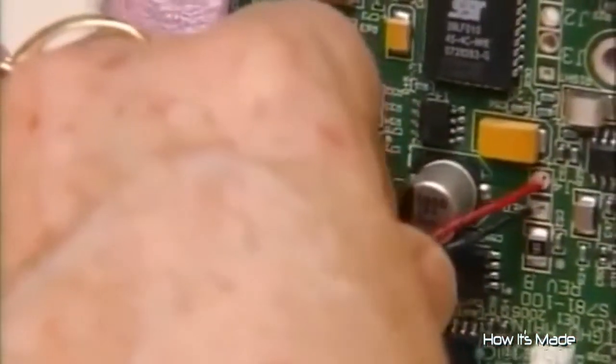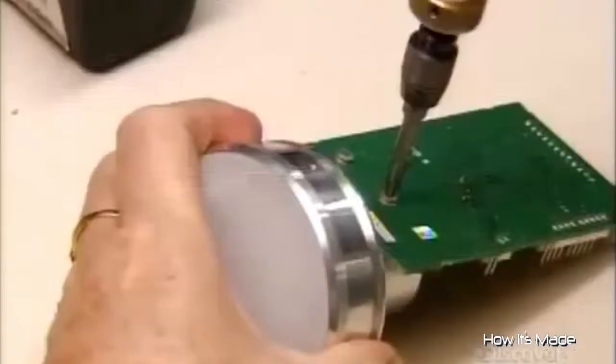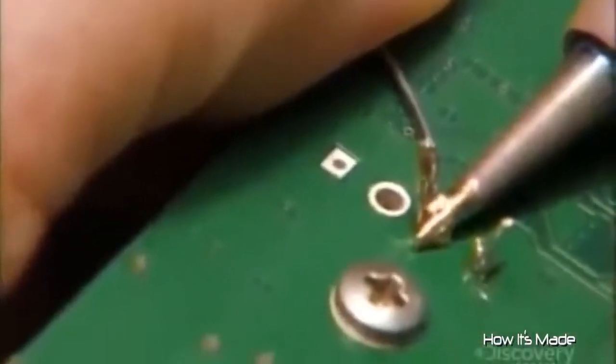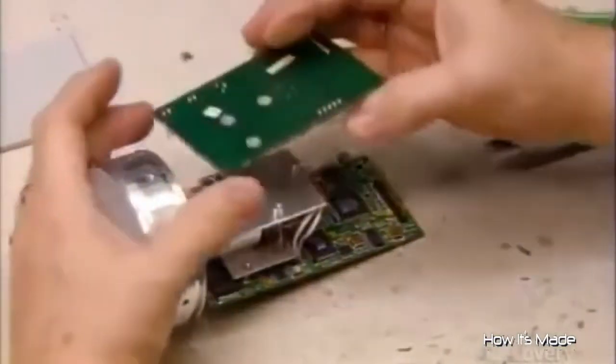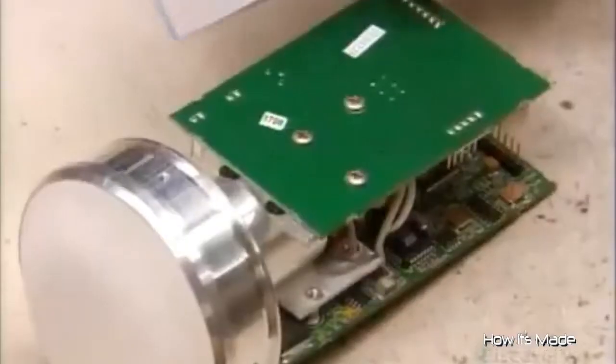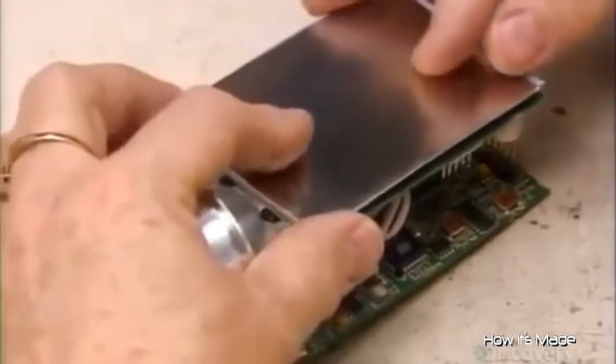She solders wires to a circuit board — some will carry power to it, others will deliver the returning radar signals for analysis. A second, smaller circuit board will process power from the police vehicle to operate the radar gun. An insulated metal plate shields the unit from interference from things like the police radio. The technician secures it with cable ties, and this radar module is now complete.